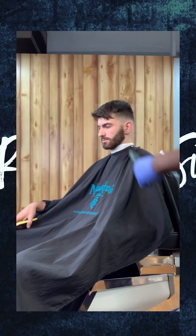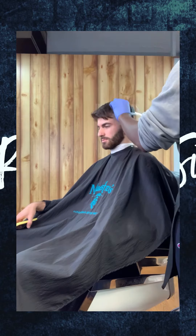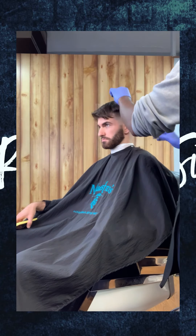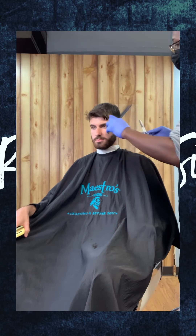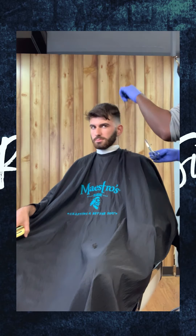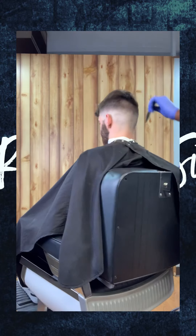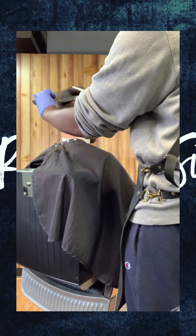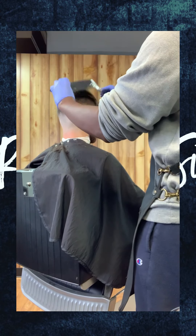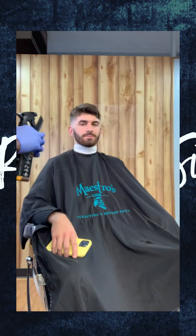Now I'm going to come back with my texturing shears or thinning shears. What I'm going to do here is take some of that bulk away that was left over from clipper over comb. I'm not going to chop — I'm just going to shear some of the bulk away one bit at a time.